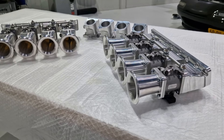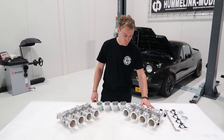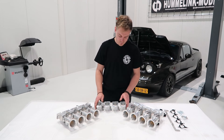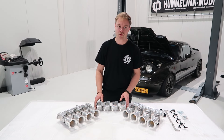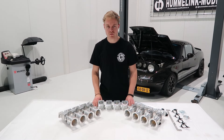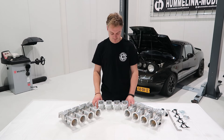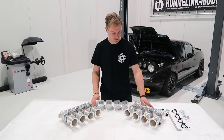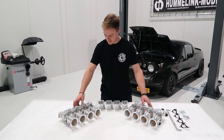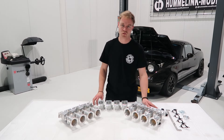Here is our brand new individual throttle body lineup for Mazda MX-5. We have the 1.6 ITB kit, the 1.8 ITB kit, and the 1.8 ITB adapter for 4age and Toyota 4age throttle bodies. After loads of testing and development on our previous 4age kit and ITB adapters, we finally completely redesigned everything and came up with our own kit, both the 1.6 and the 1.8. I'm Nils Ungerling and let's show you what these are all about.